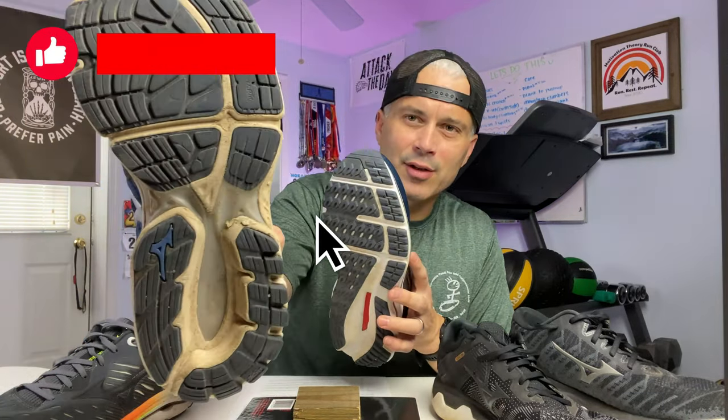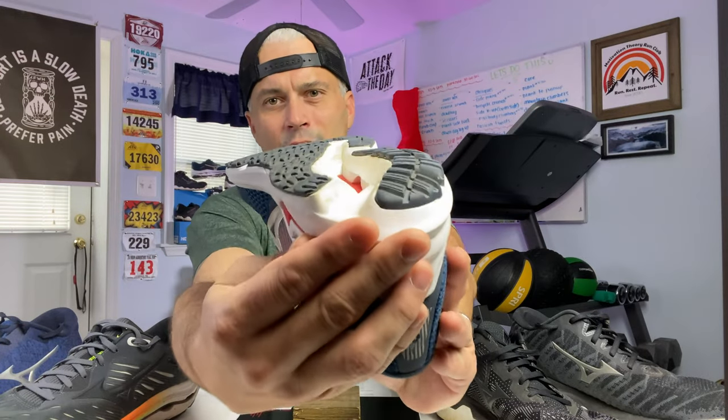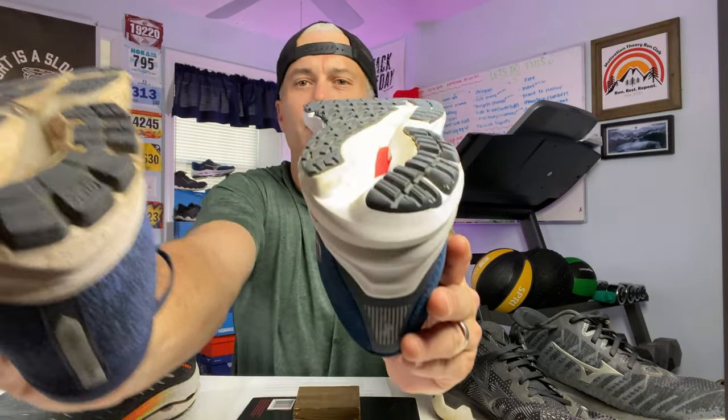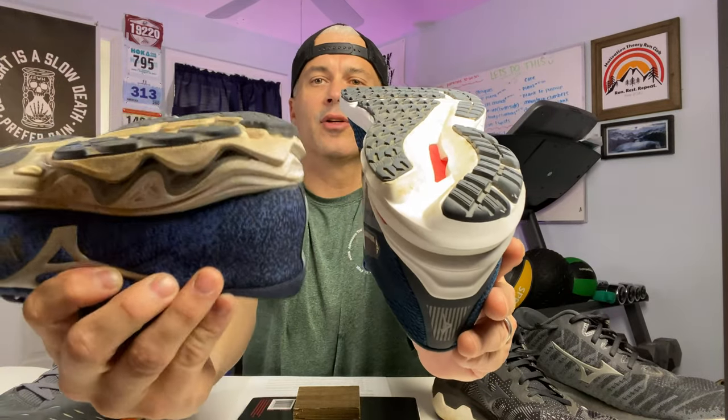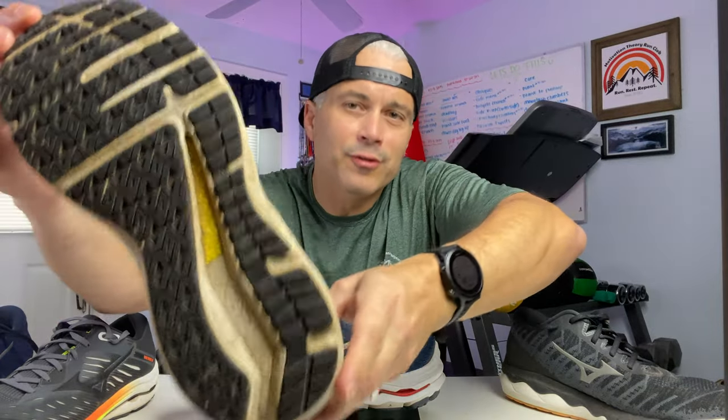Every year they change just enough to make it a great shoe. They don't change what is good, and they just keep adding and doing a better job each iteration. One of the other noticeable changes they've done across most of their other shoes is they moved away from that separation in the outsole and now have more ground contact. It's filled in and not as deep across the heel. I think it makes it a little bit lighter — same thing they're doing in the Rider 24, very similar to the Horizon 4 and the Sky 4. It looks like they're finally updating the Inspire series to match what they're doing in a lot of these other series.